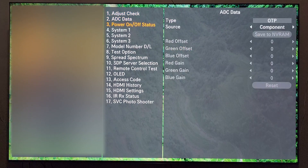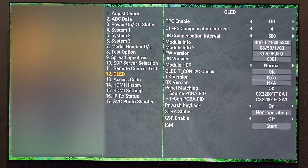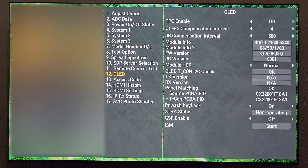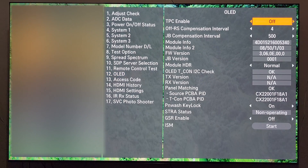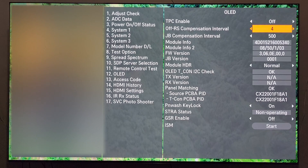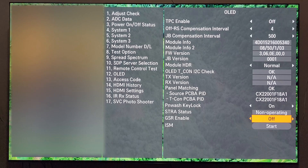From this menu you're going to scroll down to number 12, which is the OLED submenu. From within the OLED submenu we're going to do two things: first, for TPC enable, turn that off. And the next step is under GSR enable, turn that off.